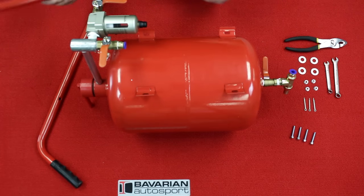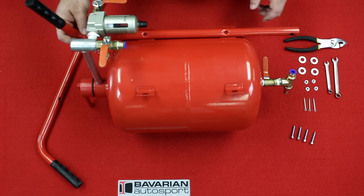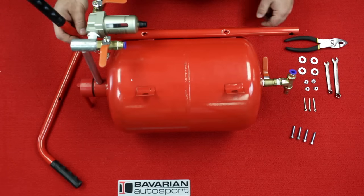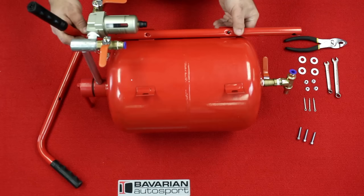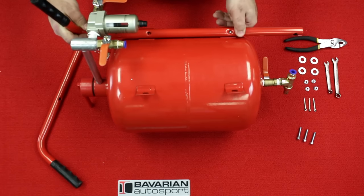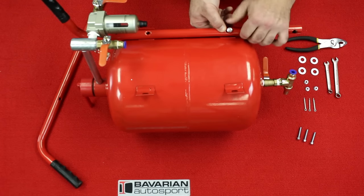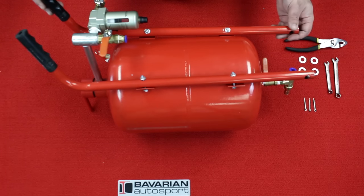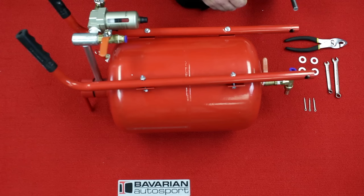Next we're going to install the handles on the tank. There is a left and right specific handle. Make sure that once the handles are on, the hole in the end will match the hole on the opposite handle so the axle rod can slide through. We're going to install the nuts and bolts from the back side through the holes and leave them loose until we get the axle rod pushed through. Then insert the axle rod through one side and right through the other.